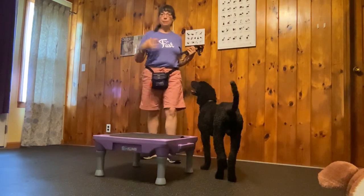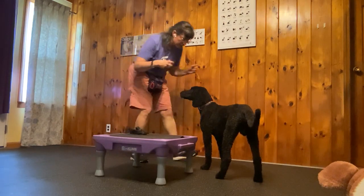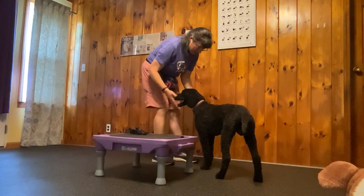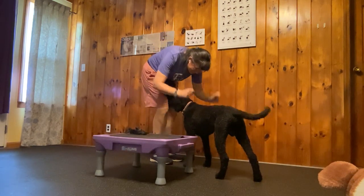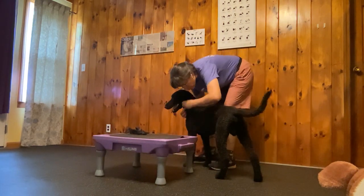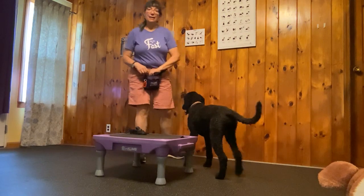One thing to be aware of is what dogs do find stressful, and that is to put the harness on so you're sort of looming over them like this. A lot of dogs don't like it if you do this, and also a lot of dogs, if you're putting it on from the side and you're sort of looming over them, a lot of dogs really don't like that too. So we're going to try to avoid that in our harnessing.